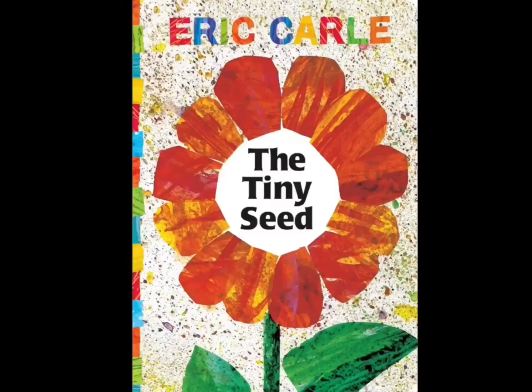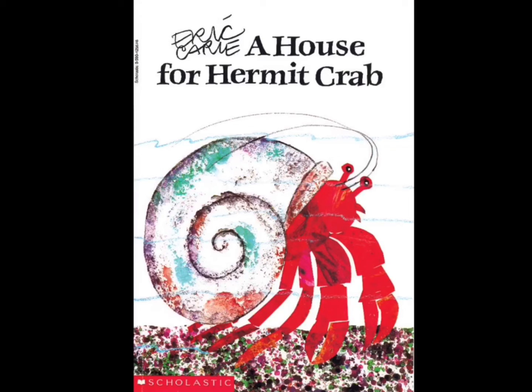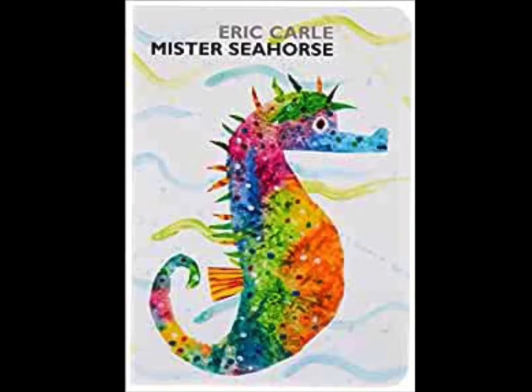Hi artists, it's Mrs. Rhodes here. Today we're going to be learning about Eric Carle and we're going to be making our own Mr. Seahorse using some special tissue paper and painting an ocean background.